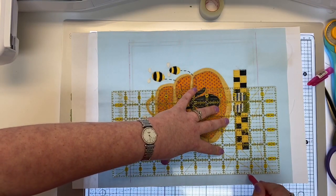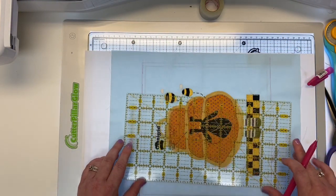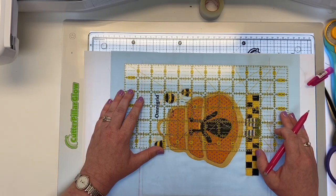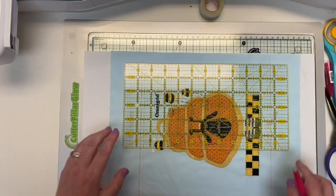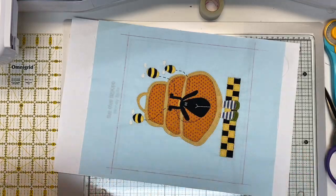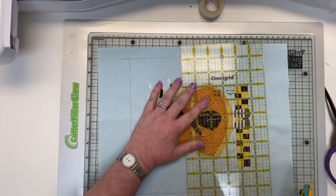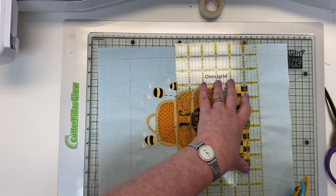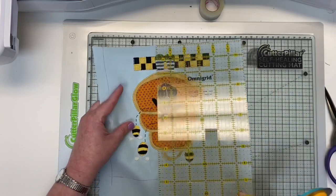Put your placement guide down and line up your design with the help of the light pad so you know it's fully in place. Using my friction pen and ruler, I'll mark where I need to trim. Remember: you trim to the outer line shown on your pattern — there are two lines, the inner is your eventual seam line, the outer is your trim line. I'm drawing my line, moving down, using the lines on the ruler to stay nice and straight. Then I'll do the bottom and top lines as well, making sure everything stays lined up.